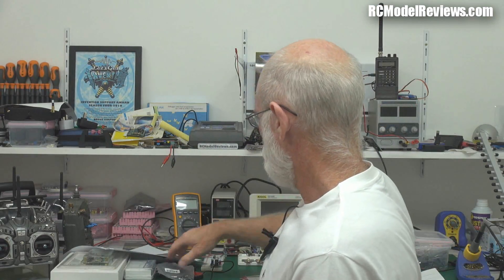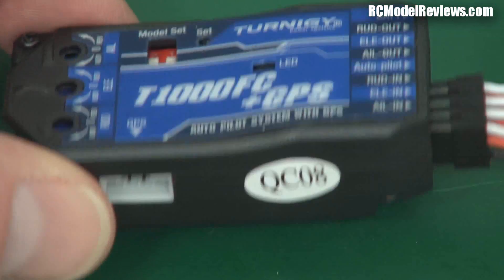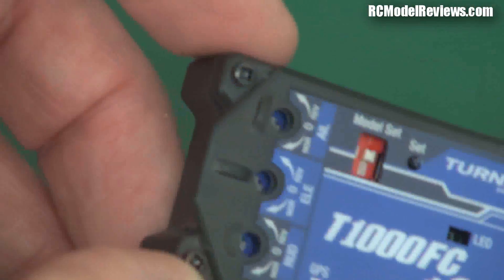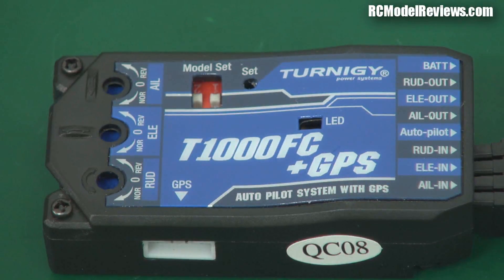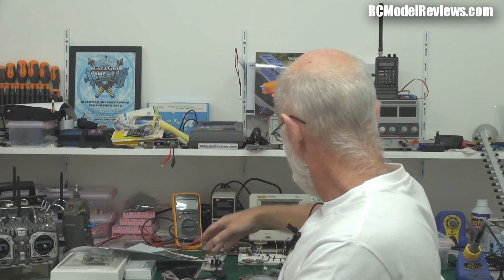Sounds like a brilliant idea — it's quite bulky and there are a few downsides, but we'll look at it and see what it offers the student pilot or instructor. Also coming up very shortly, this is the Turnigy T1000 FC Plus GPS. It's an in-flight stabilization system which makes it easier for beginners because it automatically stabilizes the model — let go of the sticks and it comes back to straight and level. Because it has a GPS receiver, it'll even bring the plane home if you get too far away while learning to fly.